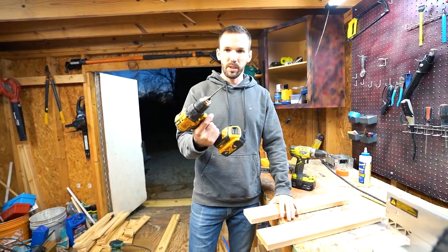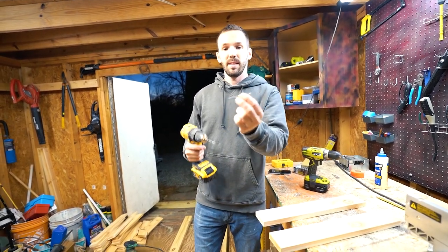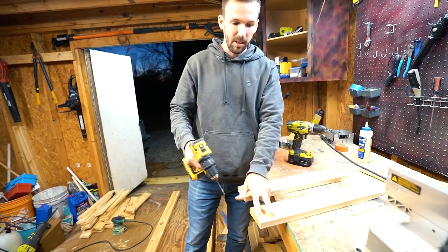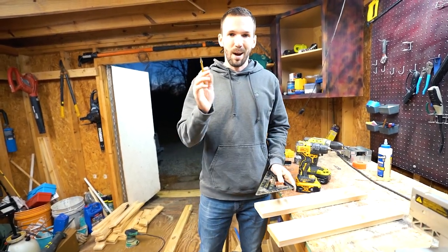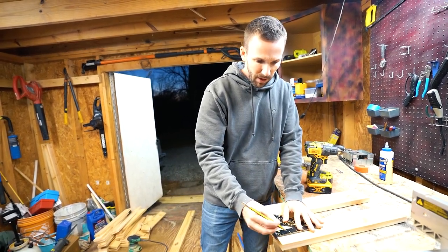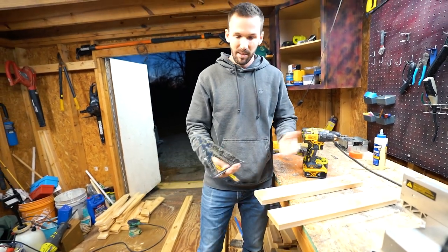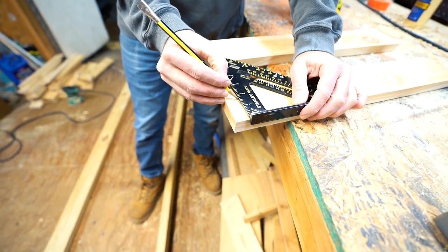Now that these are all cut and sanded down, I'm going to pre-drill my holes. I'm putting one screw in each plank — they're beefy number 10 screws rather than your standard number 8, and they're exterior/water-resistant type screws. My screws are going to be visible on this mailbox, so I want them all in a line instead of zigzagging. I'm going to mark exactly where half of a 2x4 would be, which is about three-quarters of an inch, as my reference mark on every single board.